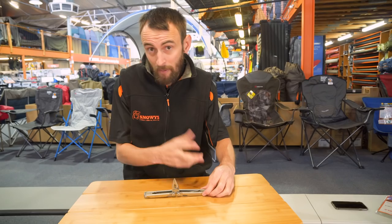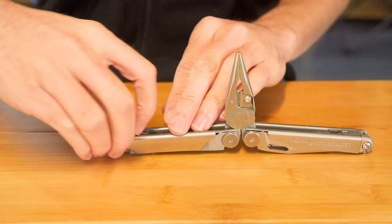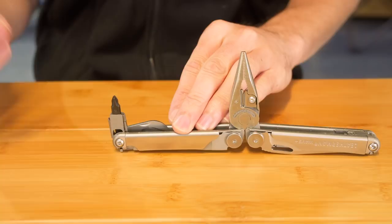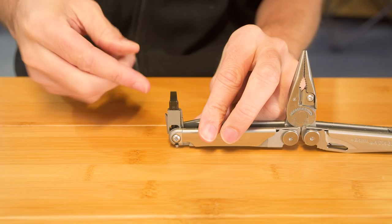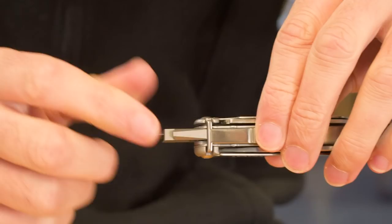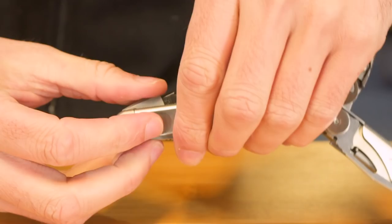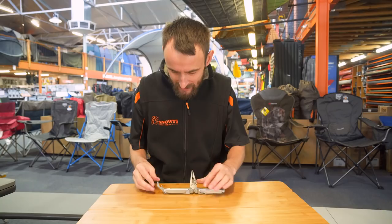On the sides you've got the multi-tool components. On the first side, the tools are all easy to pull out, which is a nice feature. The first is a combination screwdriver — you can see the Phillips head, and if you pull it out and flip it over you've got a flat head as well. All tools lock into place at full extension, and a little button on the bottom releases them so you can fold them back. The other tool on this side is a can and bottle opener with a wire stripper built into the corner.